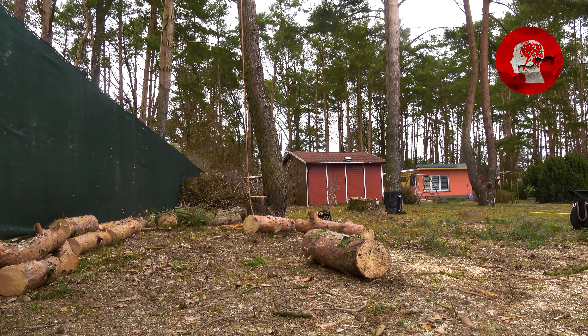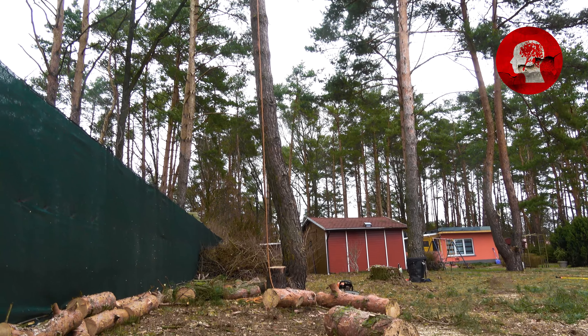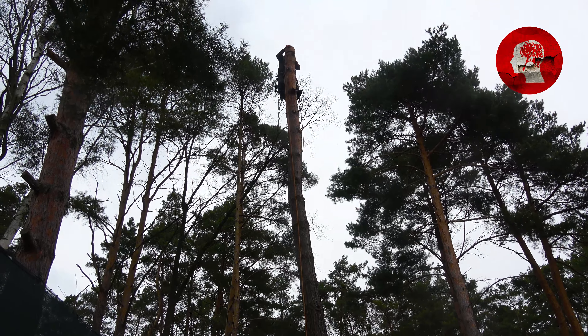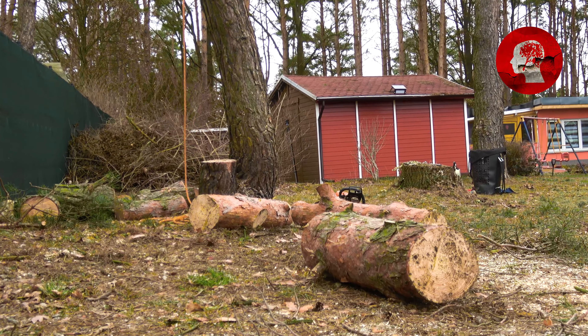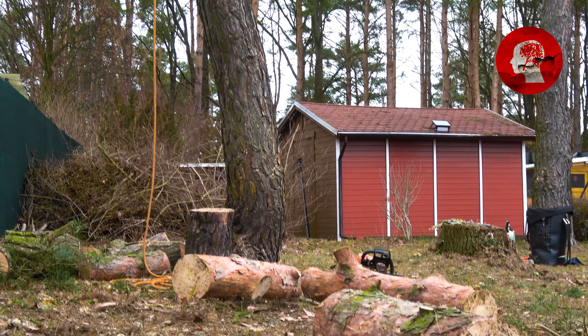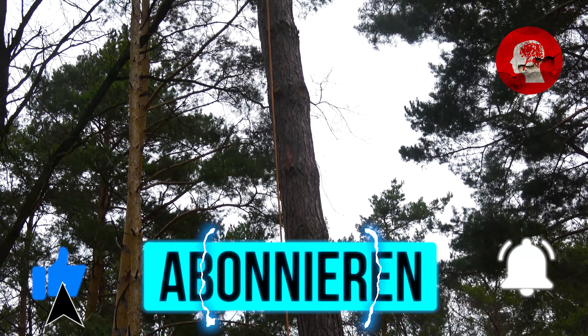Wir haben nichts mehr übrig — 30 Zentimeter Durchmesser erreicht. Ab jetzt müssen wir natürlich immer ringsherum gehen, um hier auch den Schnitt komplett durchzukriegen. Vielleicht achtet ihr mal ein bisschen auf die Geschwindigkeit. Ich manipuliere jetzt hier das Video nicht in der Geschwindigkeit, wenn ich schneide. Das geht relativ fix. Nächster Schnitt.